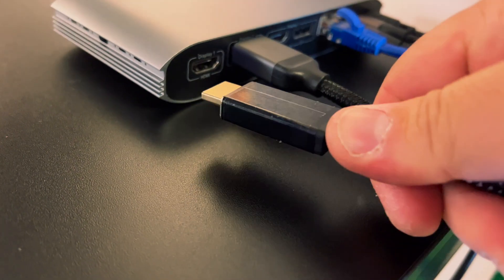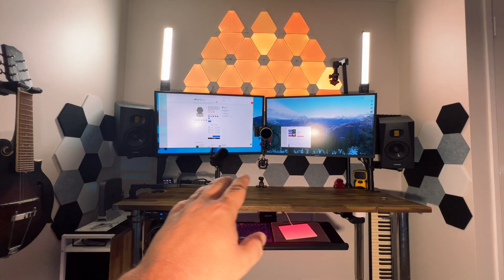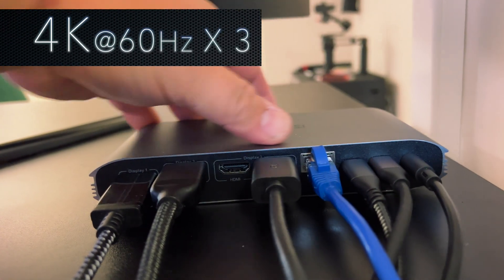One thing that I like most about it is the three-monitor docking station. This gives you the ability to plug in up to three monitors to your laptop, giving you up to 4K 60Hz on each monitor.